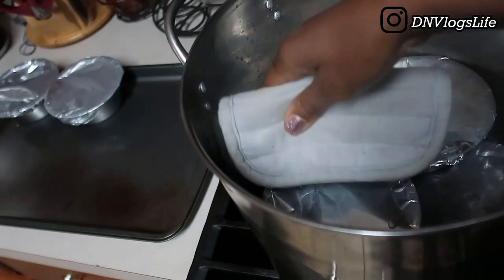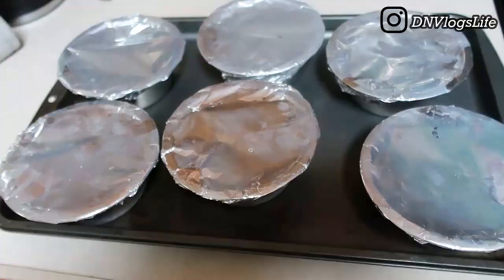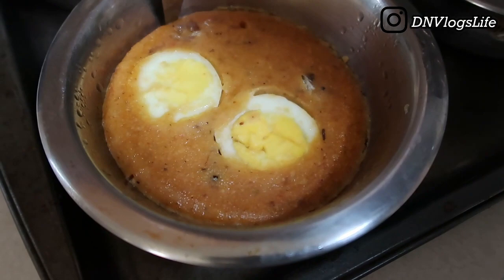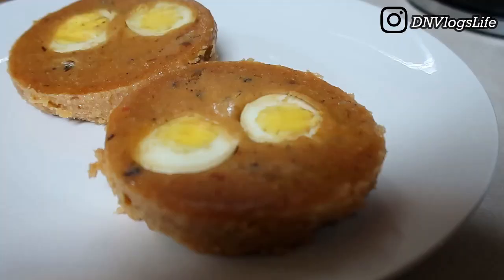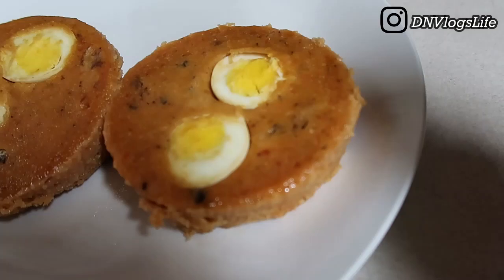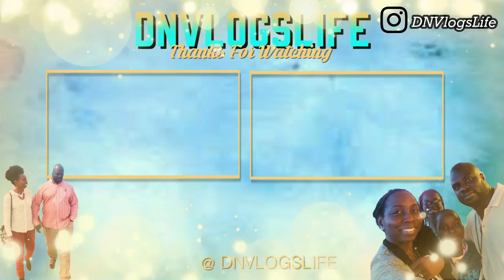Once done, take everything out gently and let the moi moi sit for at least five to ten minutes so it settles — otherwise it will fall apart when you try to remove it from the cup. This moi moi came out a little thicker than usual; next time I'll add more water. My husband tasted it and gave it a thumbs up, though he still prefers my regular moi moi made with peeled beans. Thank you so much for watching!